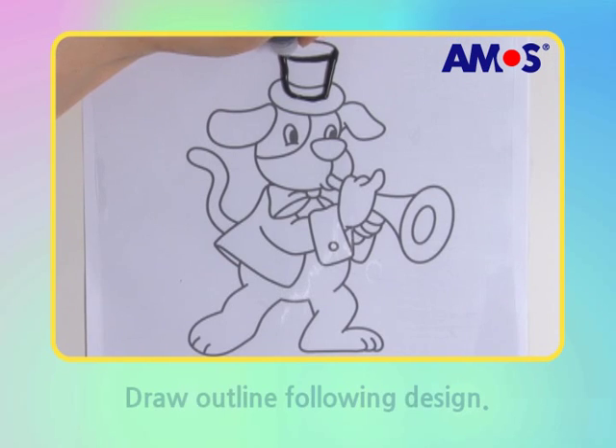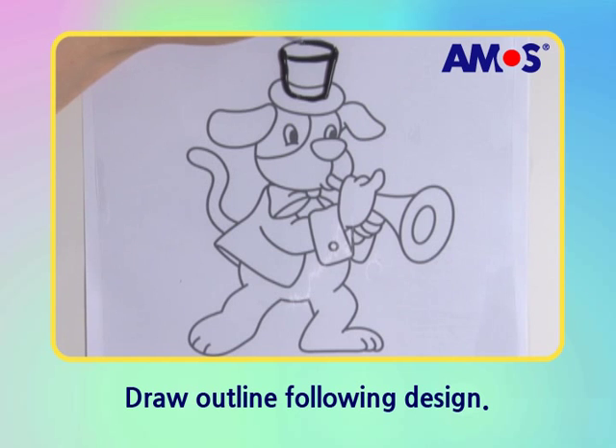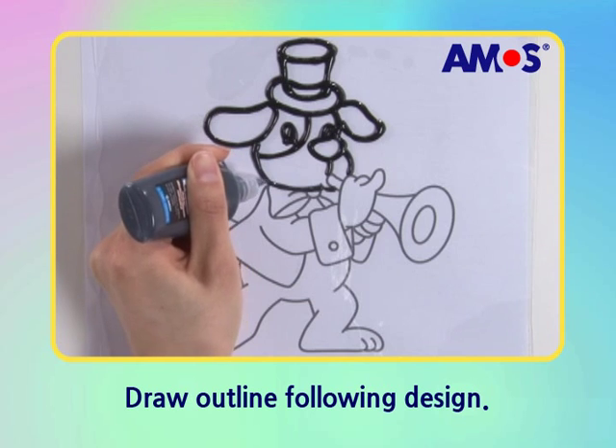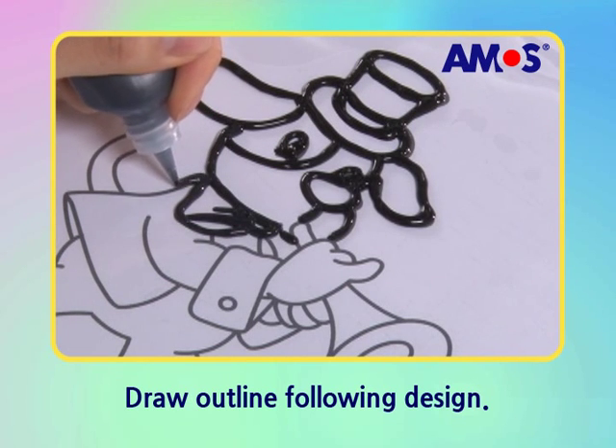Draw the outline along the sketch from a nice hat. Draw up along the line from the face, cloth, and finally feet.